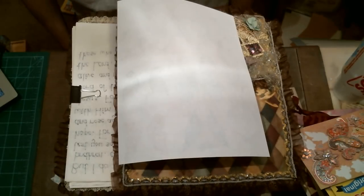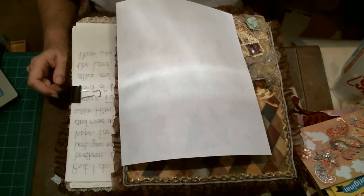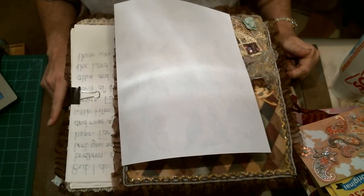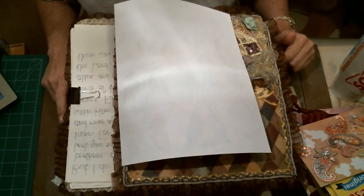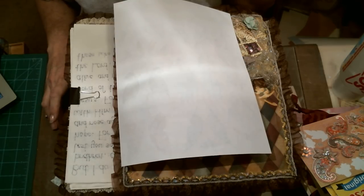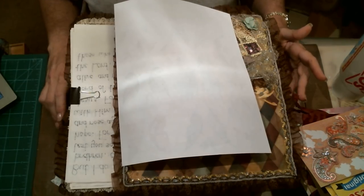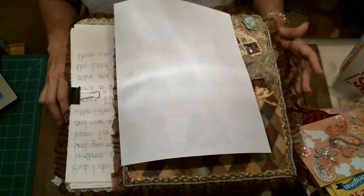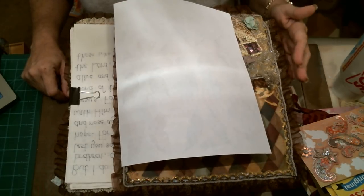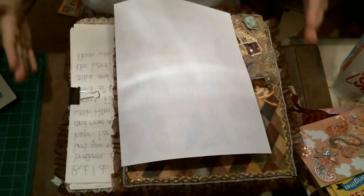Hi everybody, it's Kelly. Today what we're gonna do is — I had a couple people ask me in my Facebook group Coffee Cup Crafts and Conversation — said that they'd never made a junk journal, didn't really know much about what they were. So this is just a small tutorial. The possibilities are endless when you start a junk journal, or an art journal, that's another name for them. The design possibilities, the size, the schematics — everything — the possibilities are endless.